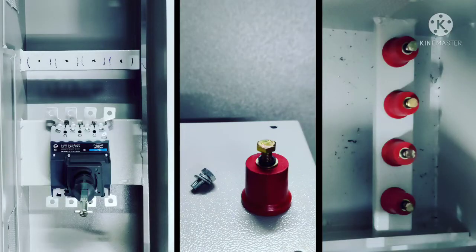In the first image we can see the MCCB already mounted on the mounting plate affixed to the panel, on top of which the bus bar supports are to be mounted on the support channel. The second image shows the bus bar support assembly which is to be mounted as shown in the third figure for supporting the bus bars.